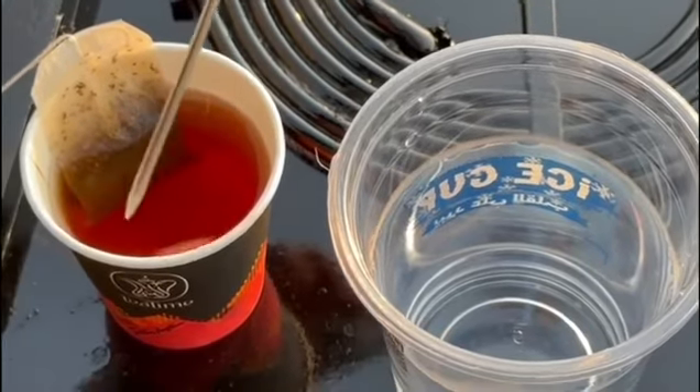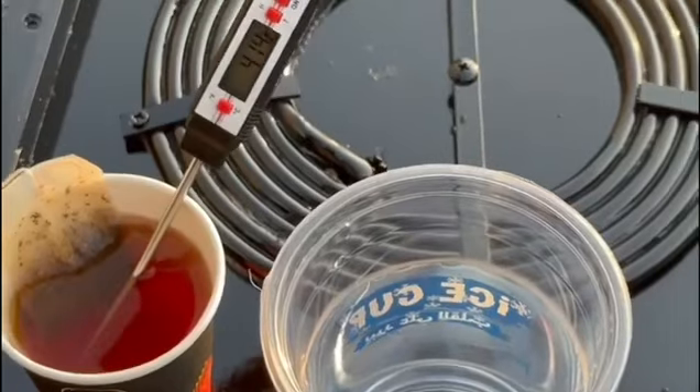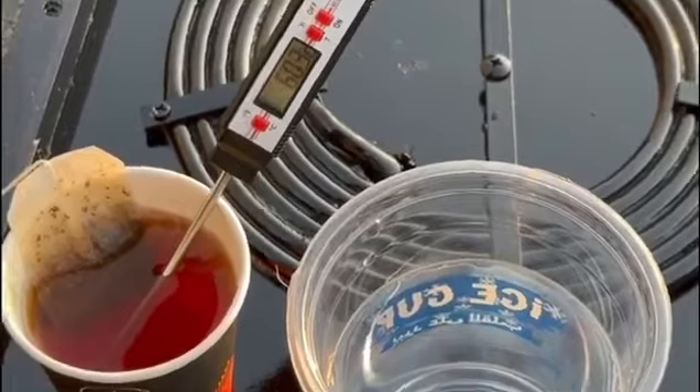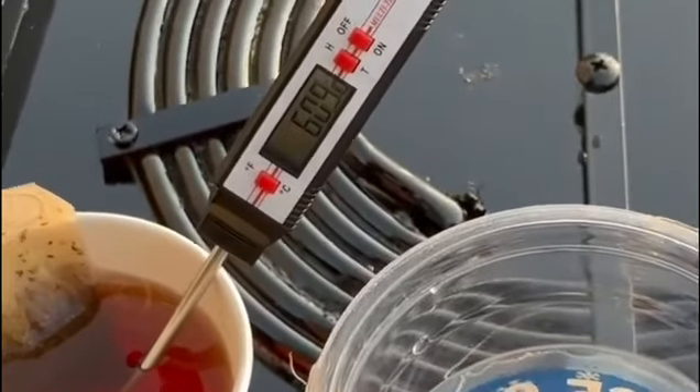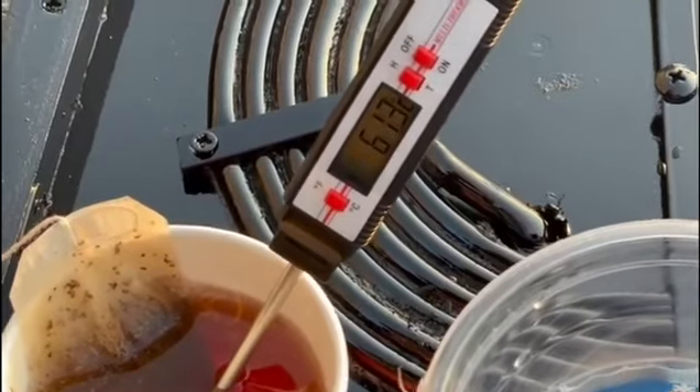And now, we will check the temperature of the tea. As we can see, it is increasing very quickly as it stops at 61.3 Celsius.